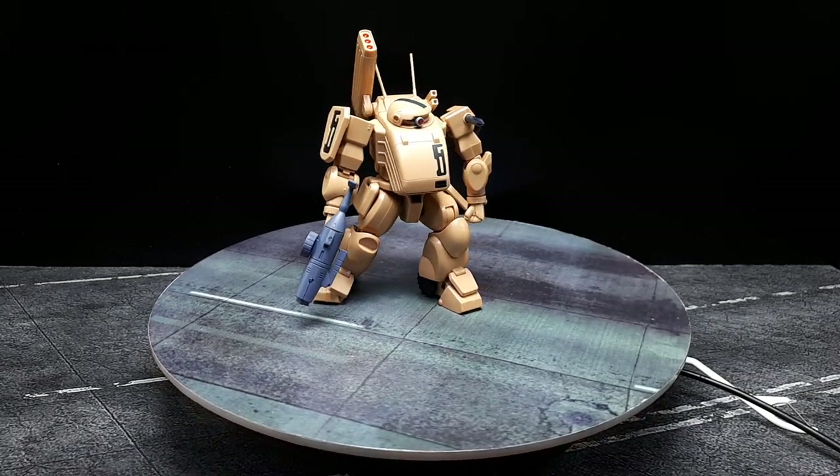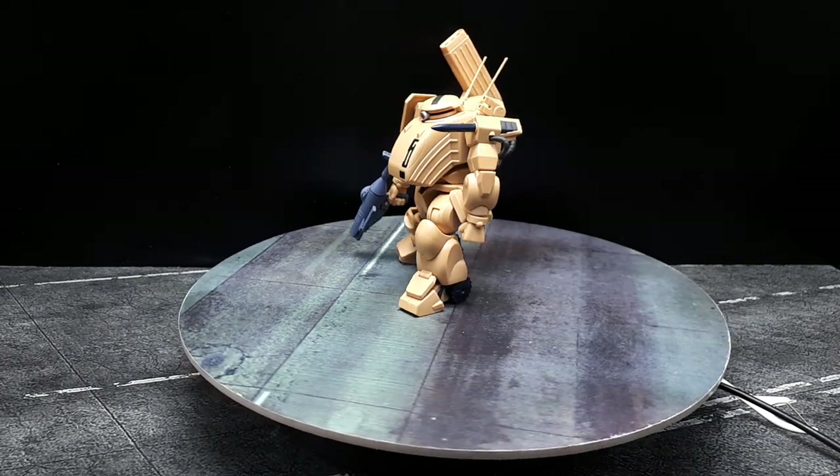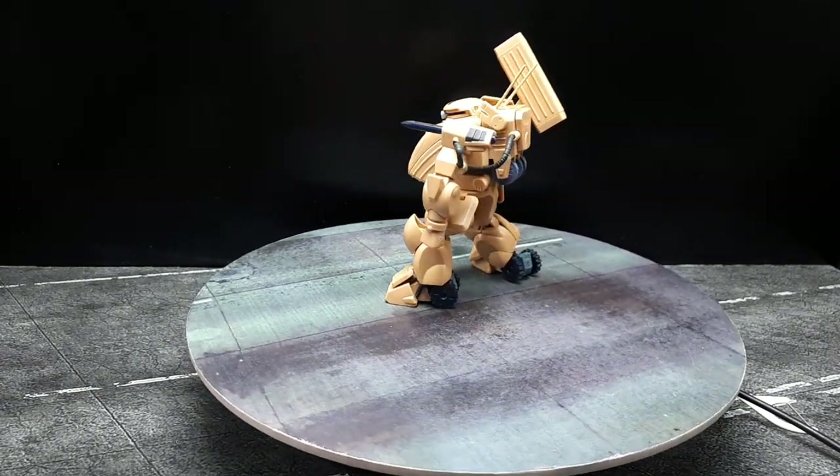Alright guys, I think there are a few other Arctic Gears I have to get. So if you like this sort of stuff, just hang out and I'll get around to reviewing them later. Thanks, bye now.